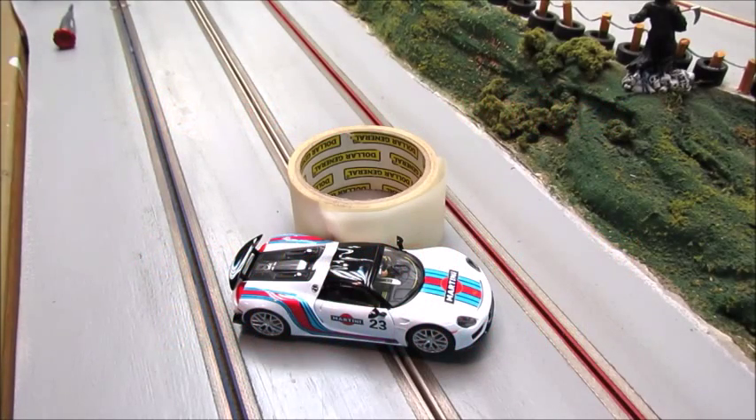As you race your slot car, sometimes the tires will get dirty. They just pick up dust and debris during normal operation. To clean them, it's really easy.